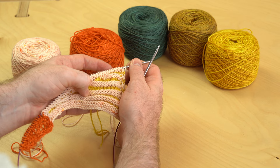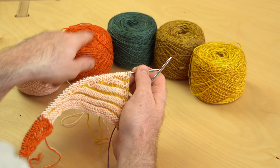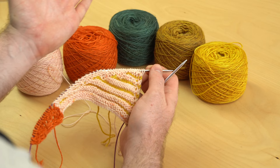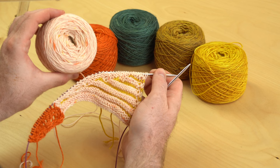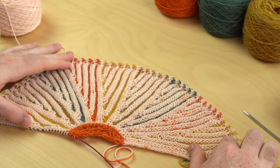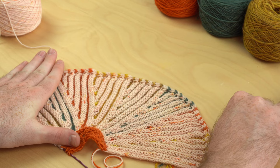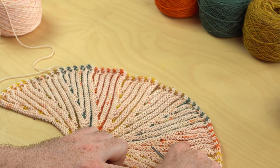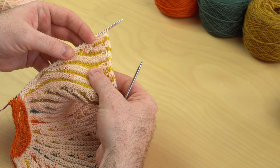For wedge two, I recommend using color A, then color D, E, C. And then again A, D, E, C — you can work your way through those other colors in any order you like, just cycling through the contrast colors. Always keep color B attached — that's going to be your main color for section two. Here are the nine wedges completed, fanning out beautifully to show off all those contrast colors: C, A, D, E, C, A, D, E, and you just ended with color C for that ninth short row wedge.